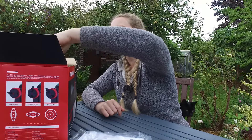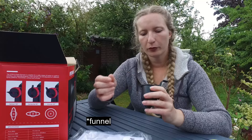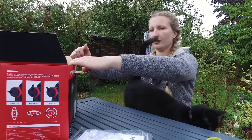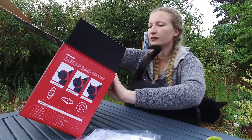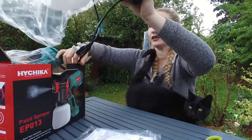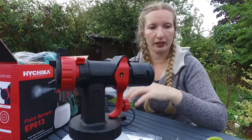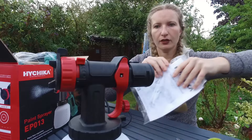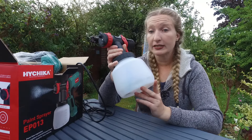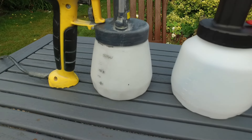There's also this little funnel piece for pouring the paint, which is really helpful. And then we have the actual spray gun and the container — this is a big container, 1200 millilitres.